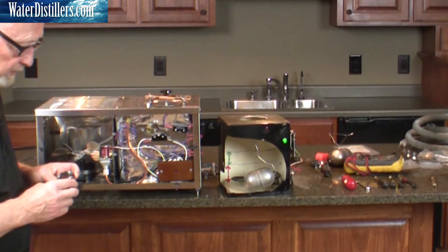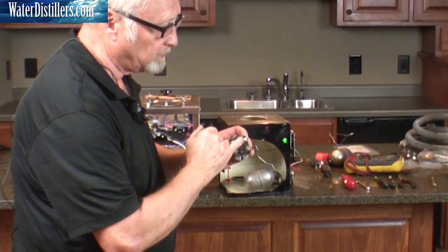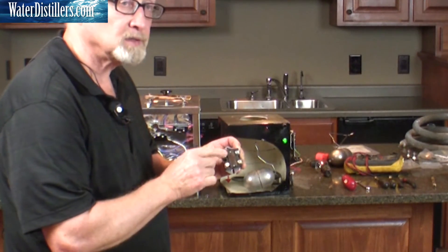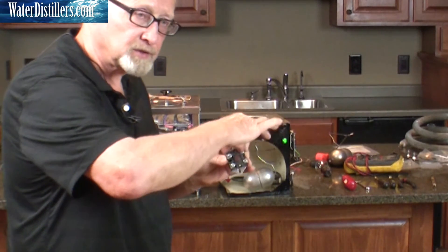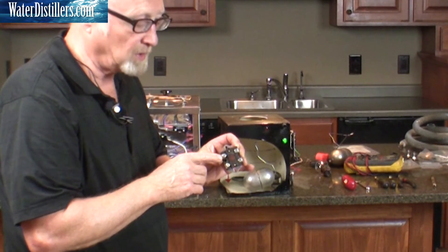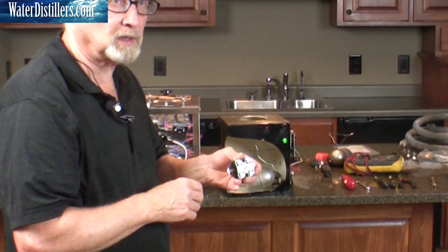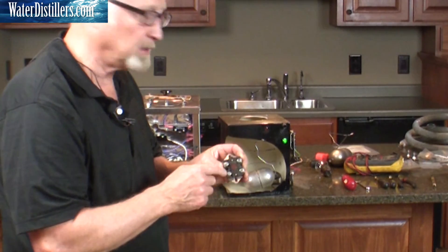If you ever have to replace the reset — and it's really hard to see — there are four numbers on here for the four screws. You want to take off one set of wires and put it on the new one, then another set off the second screw and put it on the new one, so that you get them all in exactly the same place as they were. If you get this rotated 90 degrees, you're going to get a big bang when you plug it back in. Make sure the numbers match from the old one to the new one, and just do them one at a time.